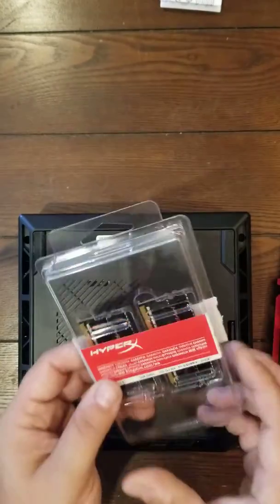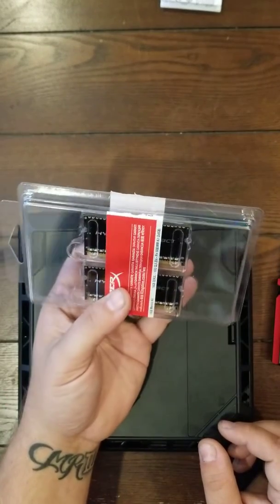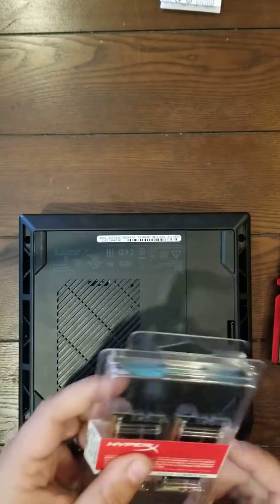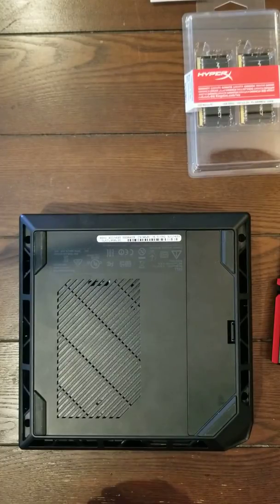I'm going to be upgrading to the HyperX Compacts. I needed something a little more up to par. I didn't like the 8GB of RAM. Some will say 8GB of RAM is plenty, but it really depends on what your needs are. I feel like if you're going to get RAM, go big or go home. But if you can't afford it, go with the 8GB — it's normal to have about 8GB of RAM.